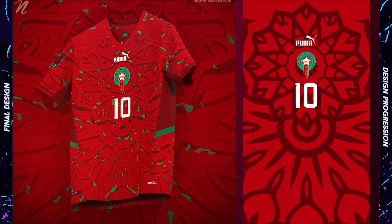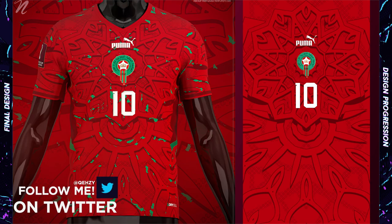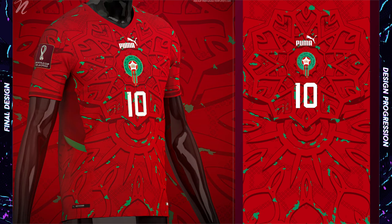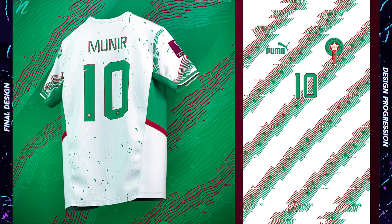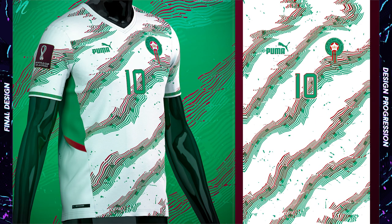The Morocco home design is a combination of Moroccan patterns merged together. It features darker red outlines and shadows with a background texture and small green organic shapes mixed in for some color variety. The away is another interesting striping design featuring green and red with green splatters throughout — it's just an interesting way to spice up a white shirt.